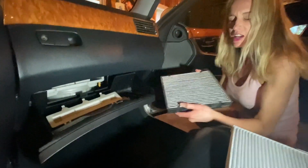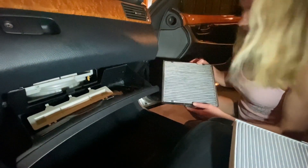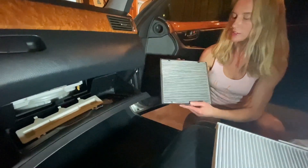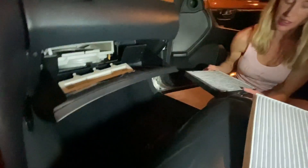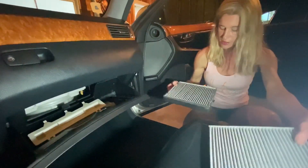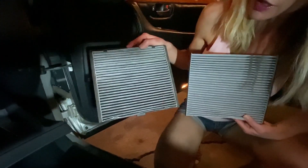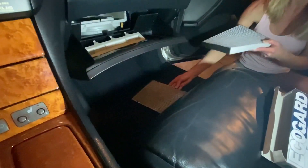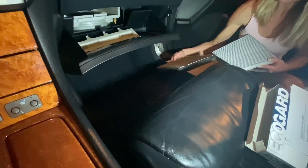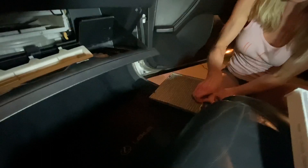Now look how dirty that is — and it's been in less than a year. The light kind of came on and then off, only when we would start it and only some of the time, but I figured what the heck. Take her out, remembering which way it went in. Pretty disgusting. Let's look at the difference — see the difference? We do live in a dusty town. Let's take out the old one. There we go.